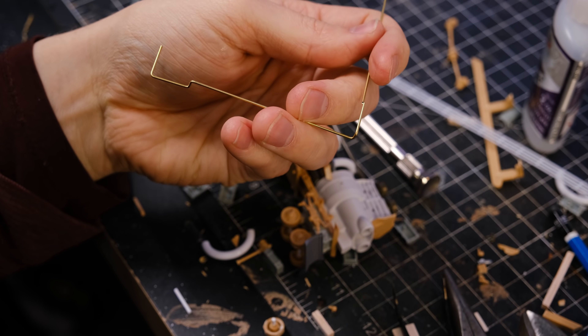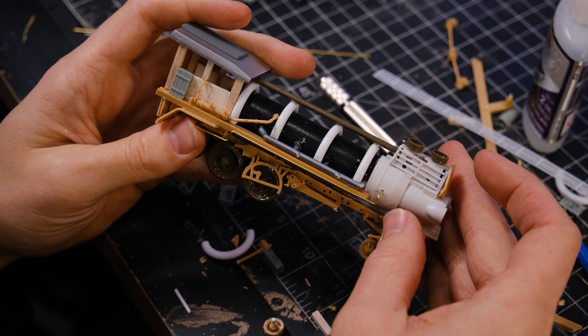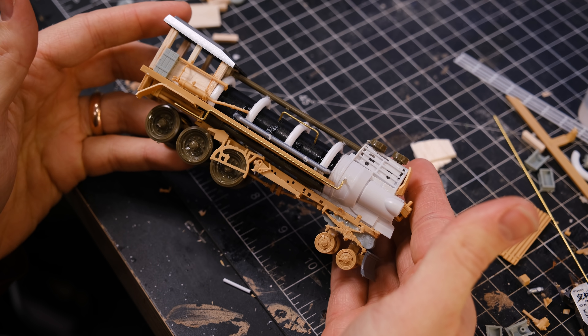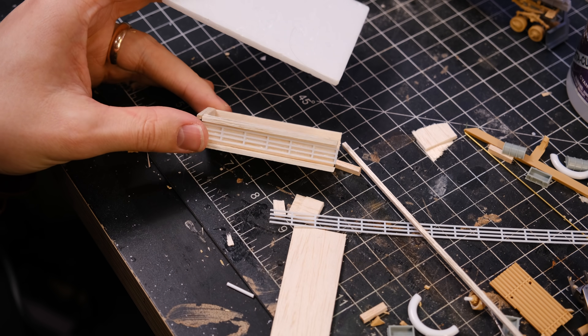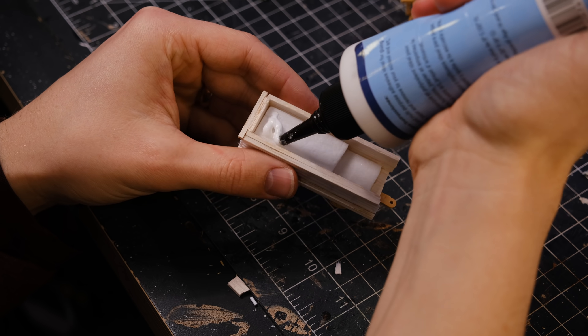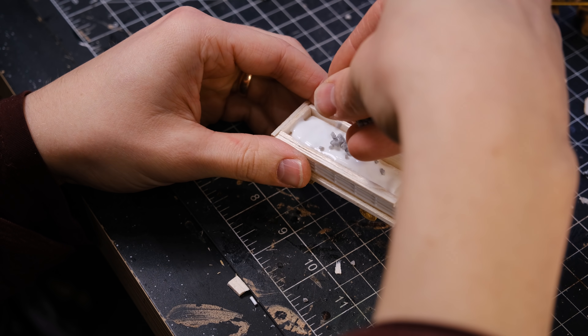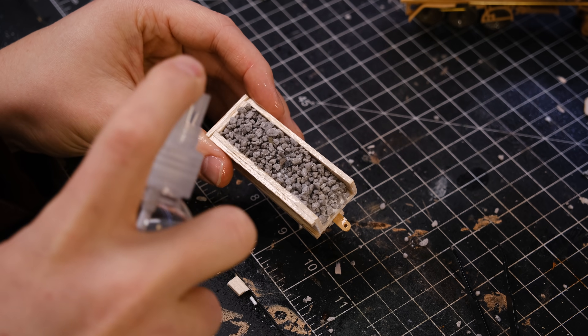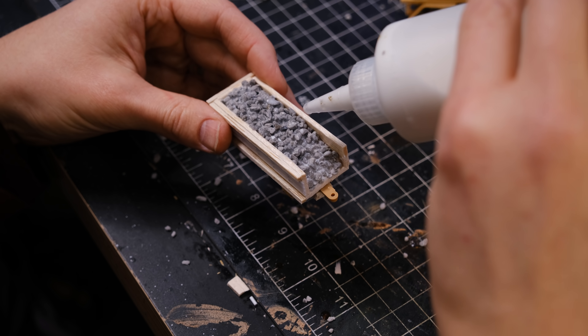I then bent some brass rods to add some final details to the engine and it was time to move on to the coal car. The coal car is just a box of balsa wood with some styrene detailing on the side. I put some foam in the back, filled it up with some coal, glued it down, and used more of that isopropyl alcohol — because that's what all the cool kids do.